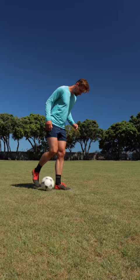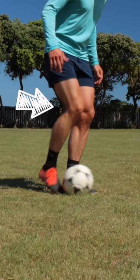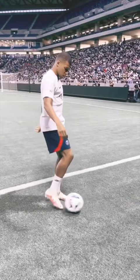Step 2. With the ball now in line with your standing leg, lock your ankle, slight bend to the knee, and scoop the ball up, lifting your foot in a vertical position. Do it a couple of times to get comfortable, and then for the magic.